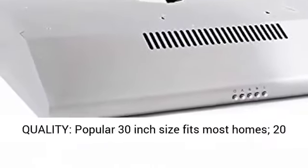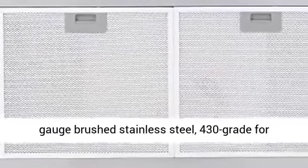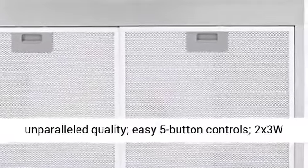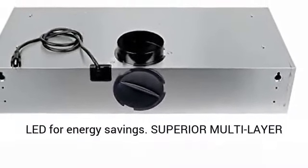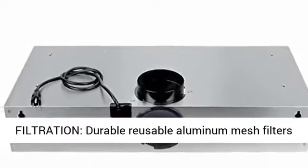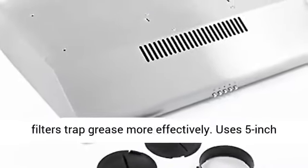Quality: the popular 30-inch size fits most homes. Built with 20-gauge brushed stainless steel, 430 grade, for unparalleled quality. Easy 5-button controls and 2x3W LED for energy savings. Superior multi-layer filtration with durable reusable aluminum mesh filters included to trap grease and oil more effectively.